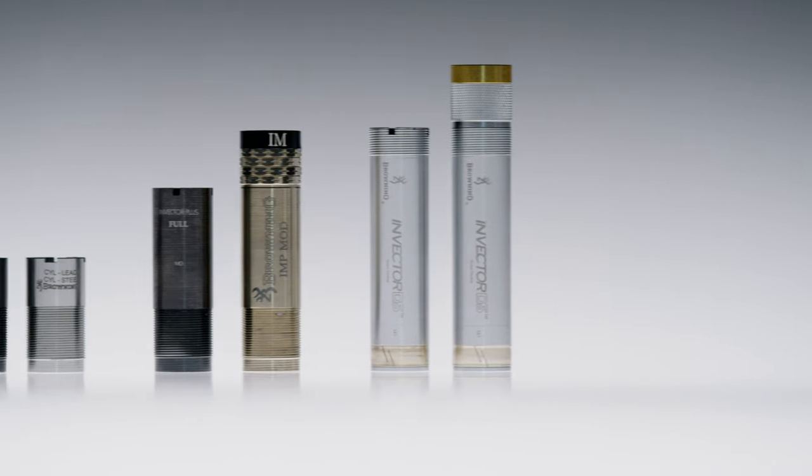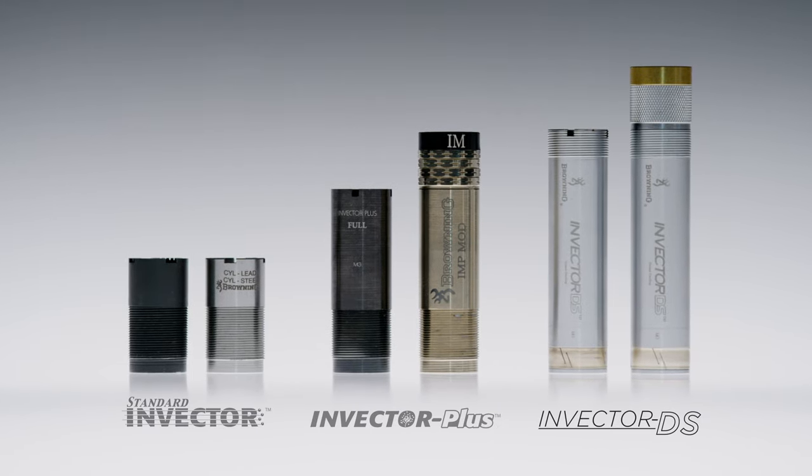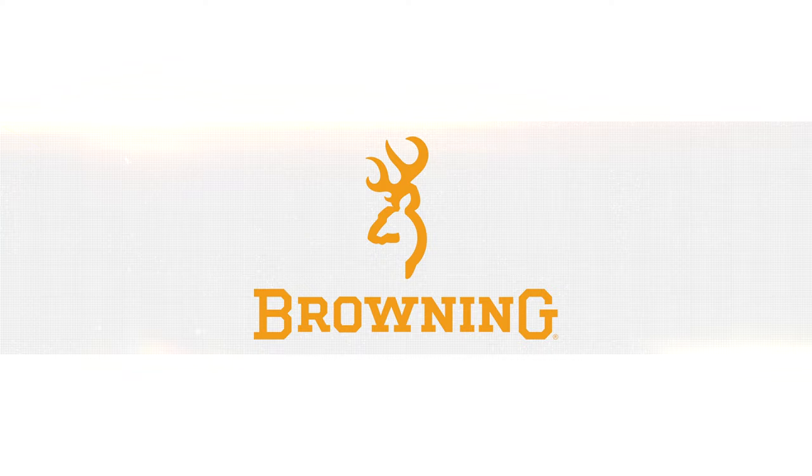To order choke tubes for any of the three choke tube systems offered by Browning, step into your local dealer or shop online at browning.com.